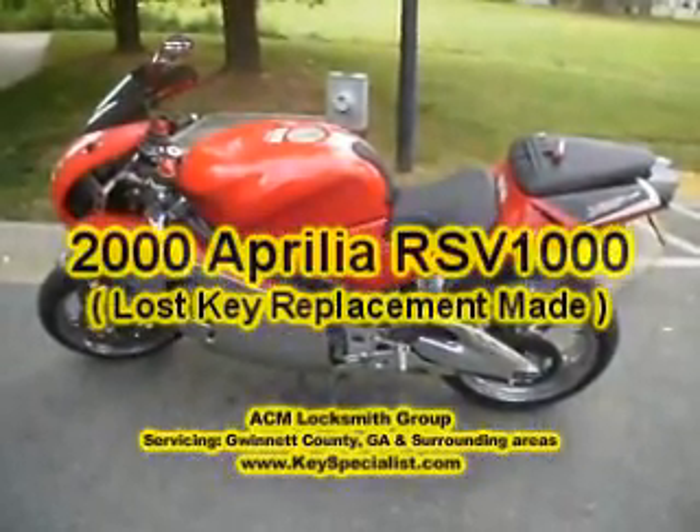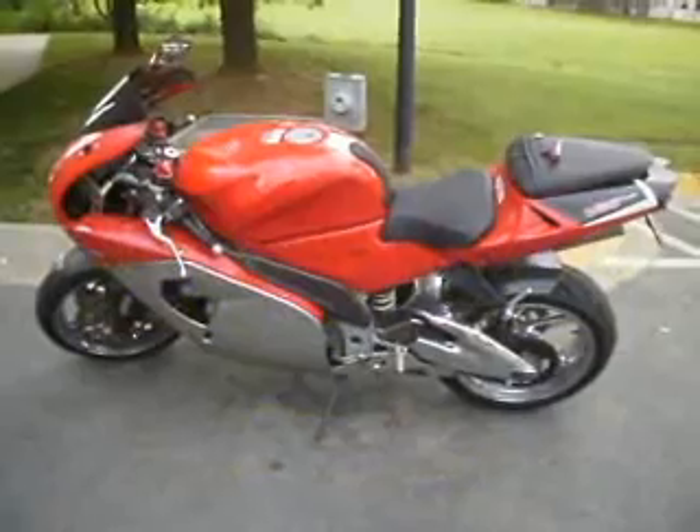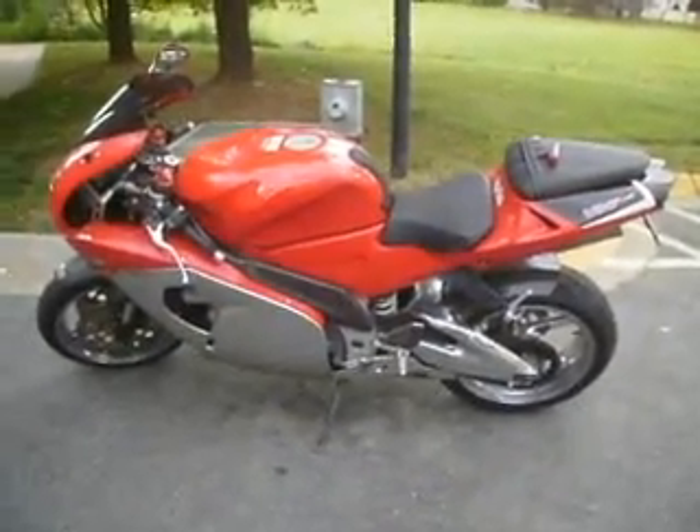Here we have a 2000 Aprilia RSV1000 lost key situation. In a few minutes, we'll make a key to it.